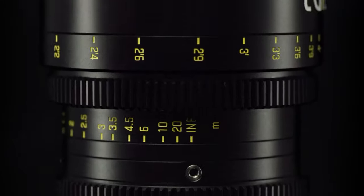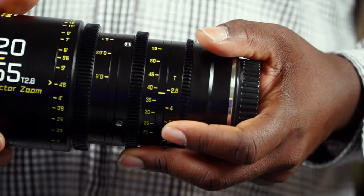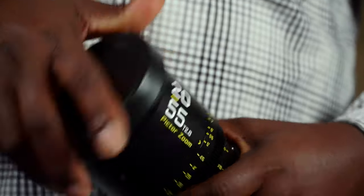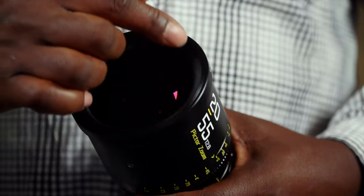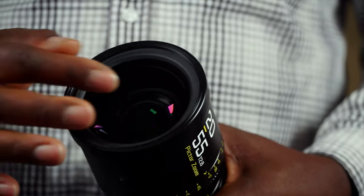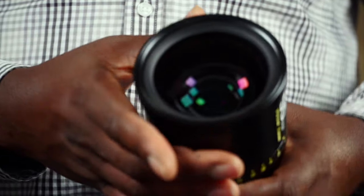Hello guys, welcome to another time out with me on the channel. Today we are taking a look at the Diesel Zoom Film — the famous 20 to 55. Now what's unique is that even though they say it's 95, the thread for your lens filters is internal, so they are a lot smaller than 95, which is 86. If you want to add a filter, you'll be looking for 86mm threads.